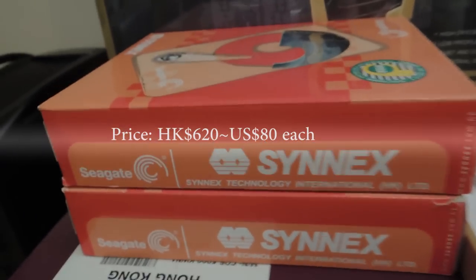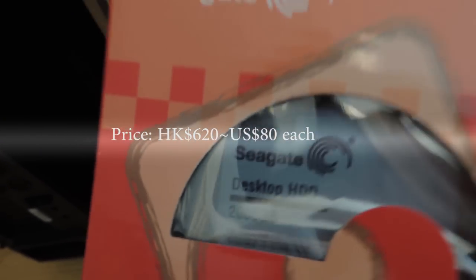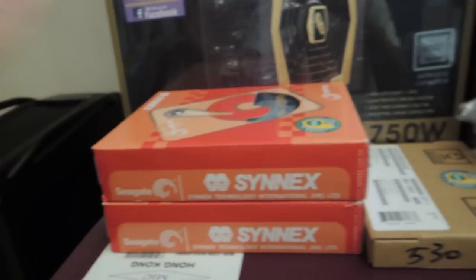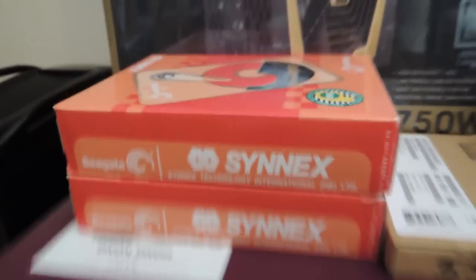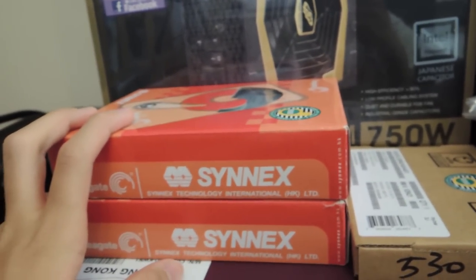For storage we chose two Seagate Desktop HDD 2TB drives, 7200 RPM. We're going to run them in RAID 0 for maximum performance. And of course I have a backup solution — here is the external enclosure I'm going to be using for backup, which is RAID 5. I'm going to be doing daily backups, so I won't worry about data loss.